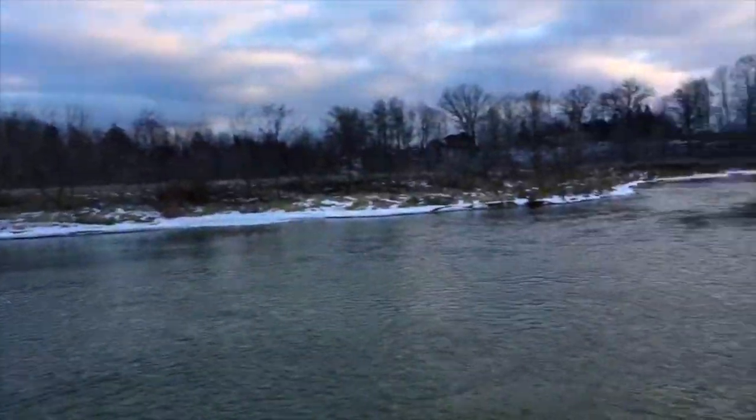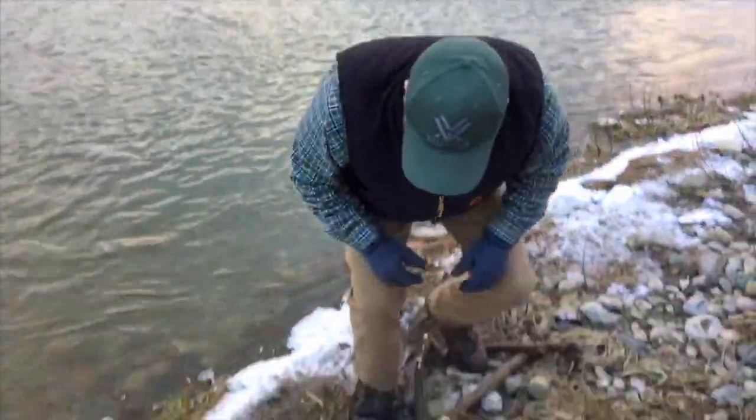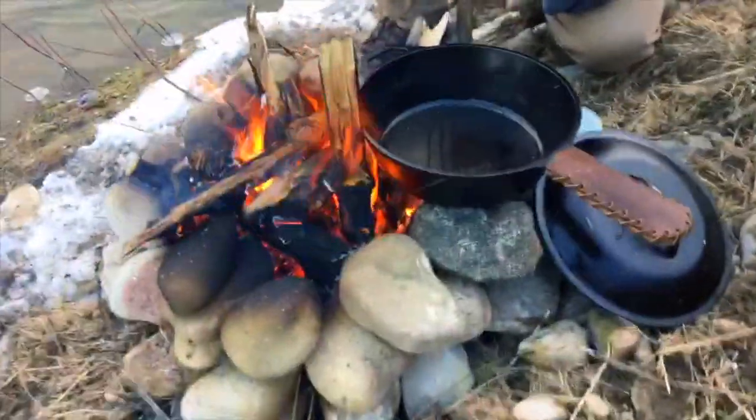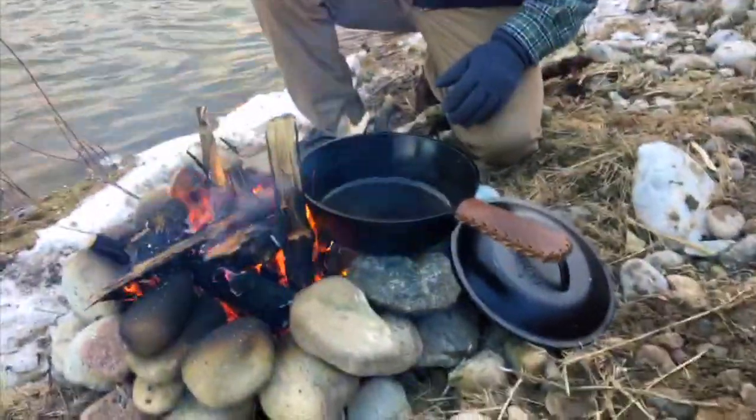We've had an incredible day. Dakota, pan around what we're looking at right now. Check out this sweet little fire. Found some rocks around the river. Got my trusty large cast iron fired up here and just starting to heat up.